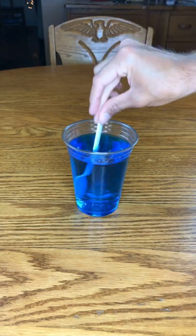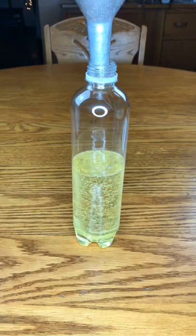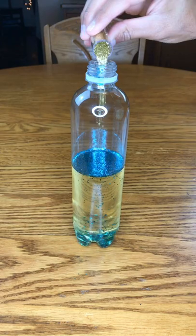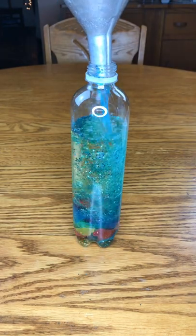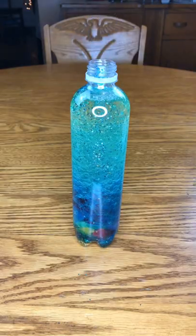Have you ever wanted to trap summer in a bottle? Start by adding blue food color into water, filling up half a water bottle with vegetable oil, adding glitter, adding Swedish fish, and filling up the rest of the bottle with the water.